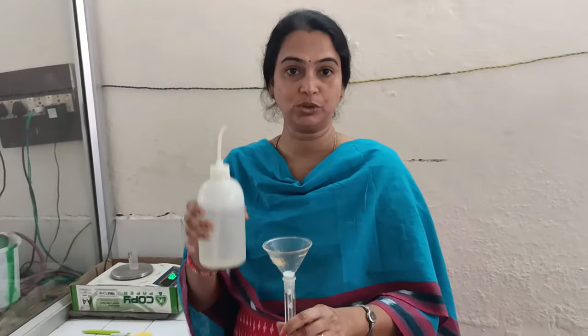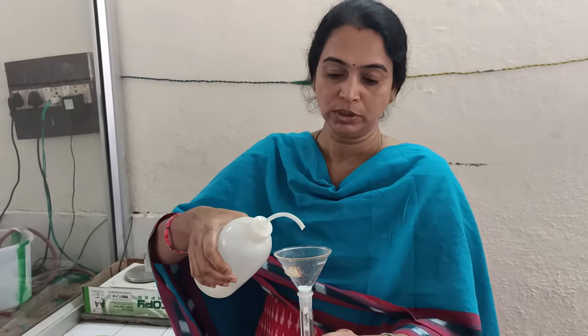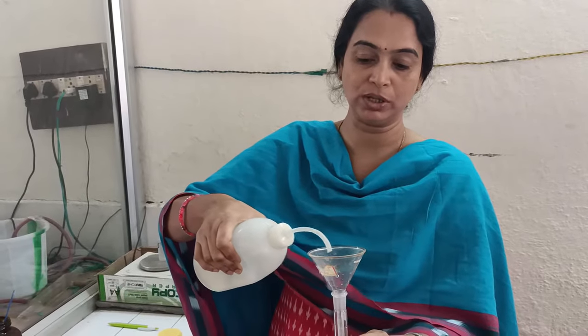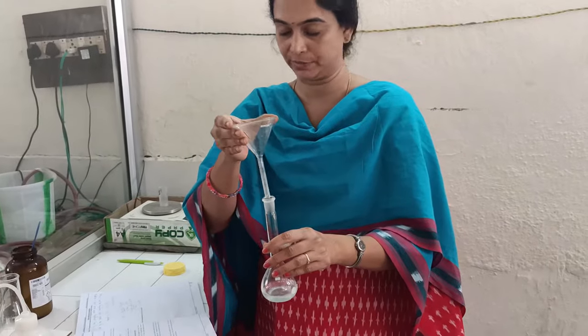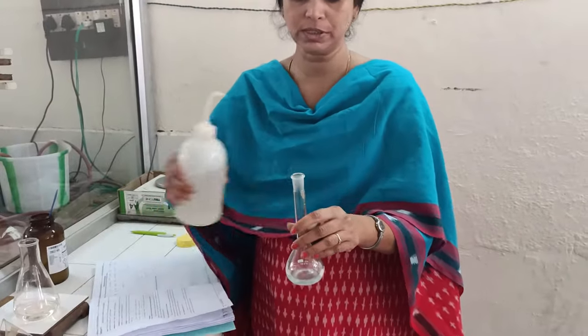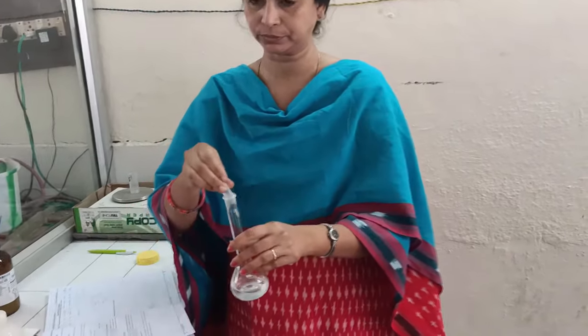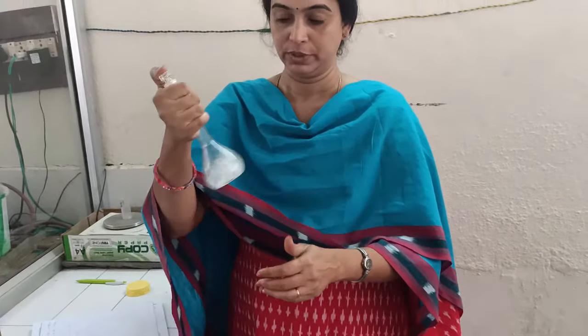This is the wash bottle which contains distilled water. Be careful that you don't add tap water — you must add only distilled water. Transfer a little amount of distilled water and wash the walls of the funnel, because some amount of salt might be sticking to the walls. This ensures the whole amount of salt goes into the standard flask. Then add a little more water and shake it thoroughly so that all the salt gets dissolved.